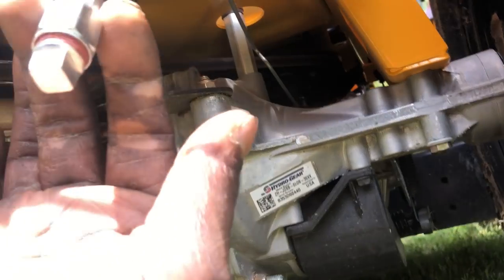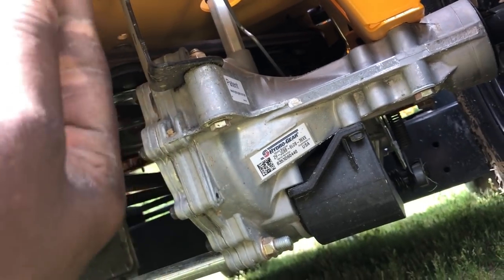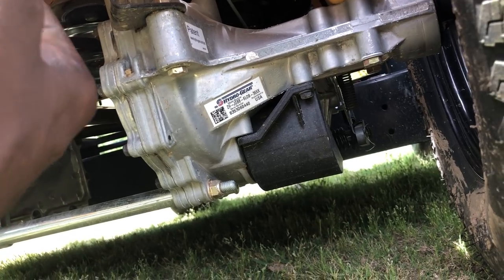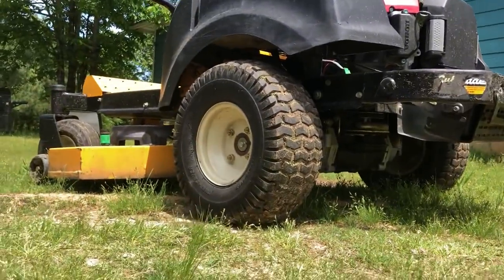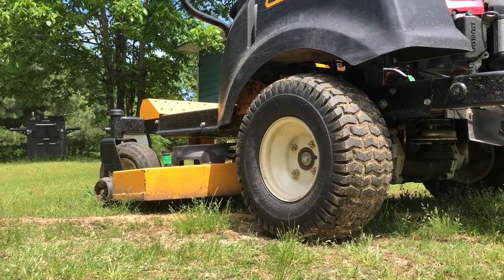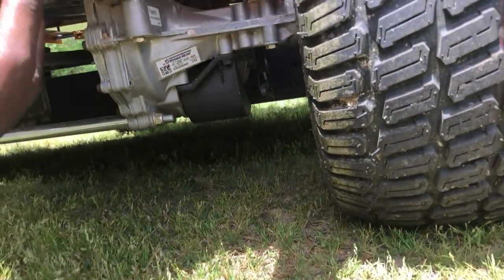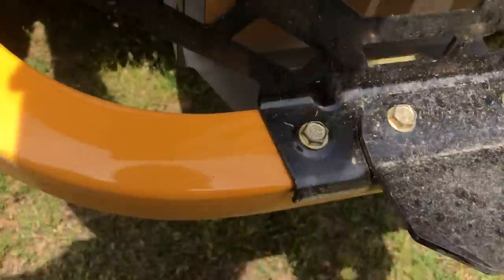Another good feature is this hose hanging down with a nut on it so you can change your oil pretty easily — just take one wrench to hold it and another to turn it and drain your oil. Unlike the old Cub Cadet where you had to turn a yellow plug, attach an extension hose, then pull the plug out for it to drain, this looks a lot quicker, easier, and less messy.